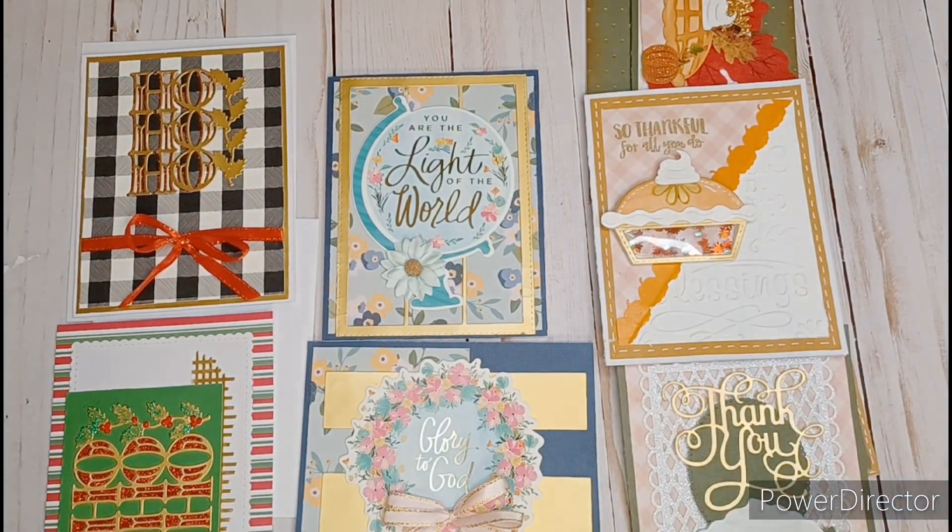This is the last card and it says 'Glory to God.' I added a cute pink double bow with gold trim on it. These gold panels were the negatives from another card cut — it actually cut out three of those panels, so I used two of them and made a cute little card layout. On the inside I just have a mat and my sticker on the back.